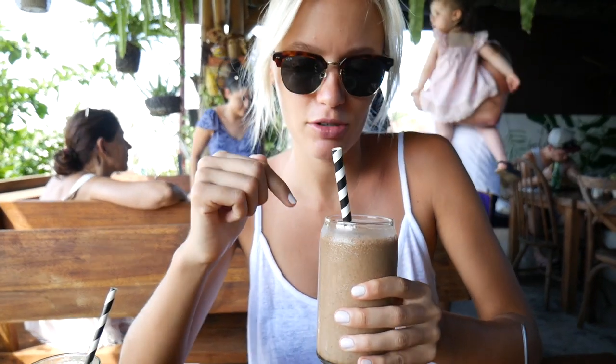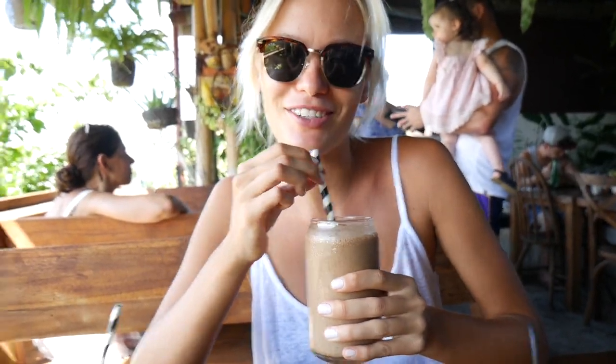Inside this one is frozen banana, espresso, almond milk, dates, ice, and maca. I'm gonna try — no stop, Janine! I said I want to try this. Why do you want to try it first? I want to try it first. Too much coffee — not a good choice, but it's okay, we have these bowls.